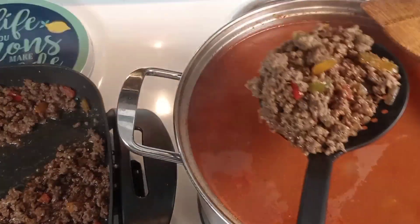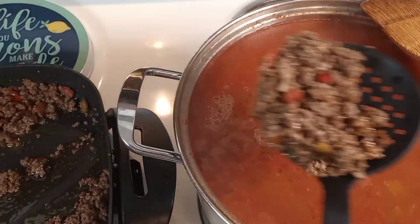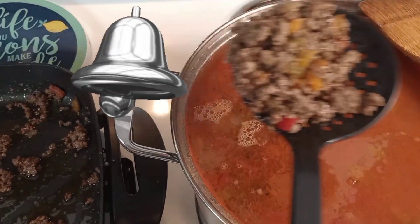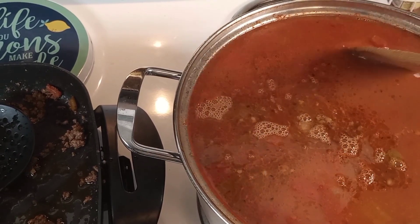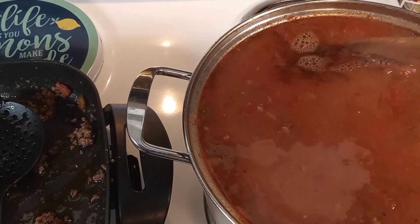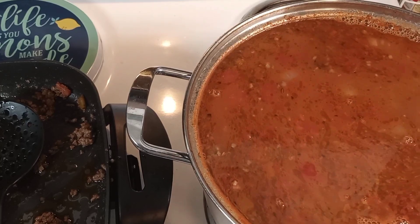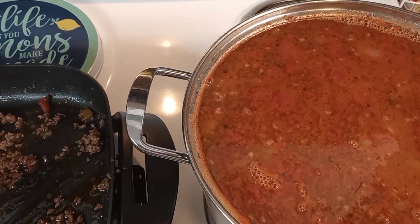Alright guys, I'm about to start adding the meat to my chili. Got to let it cook some more, so I'm going to let it simmer. It's going to be so yummy when it's done! I cooked this ground beef and sausage in an electric skillet.